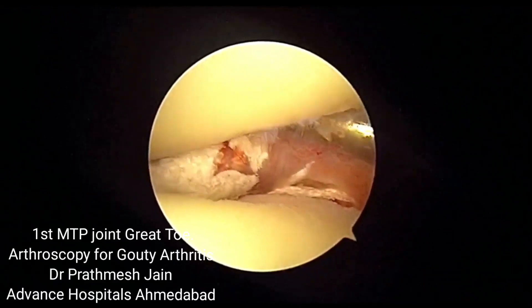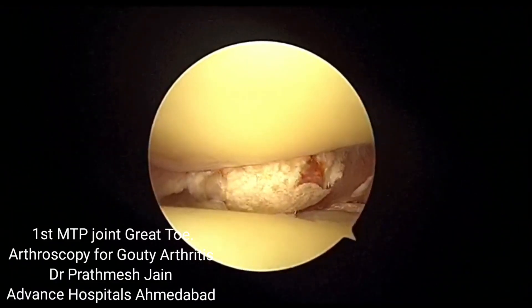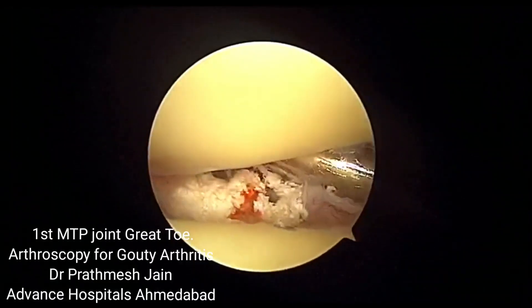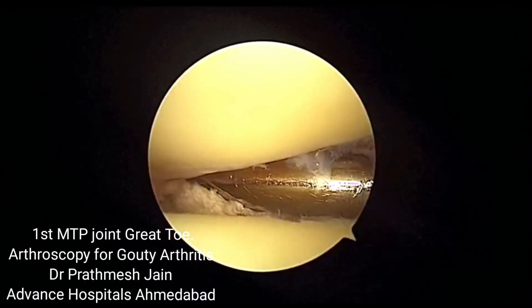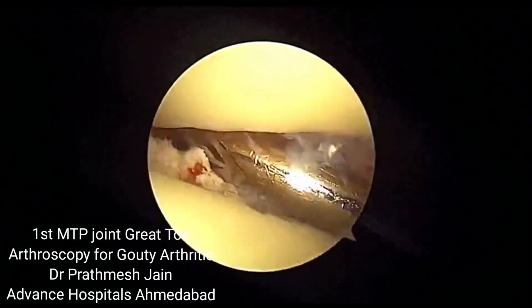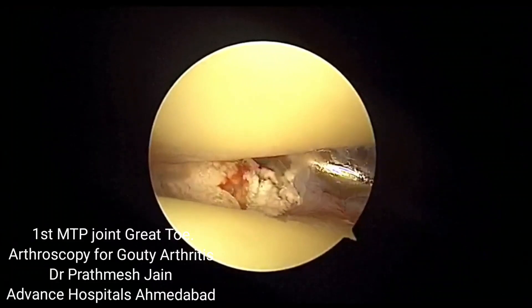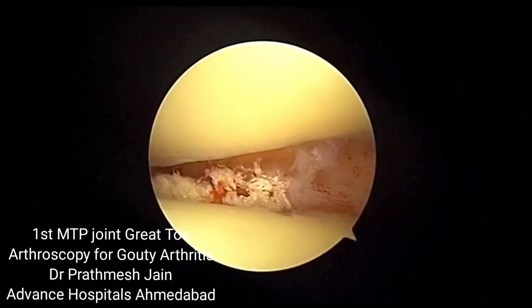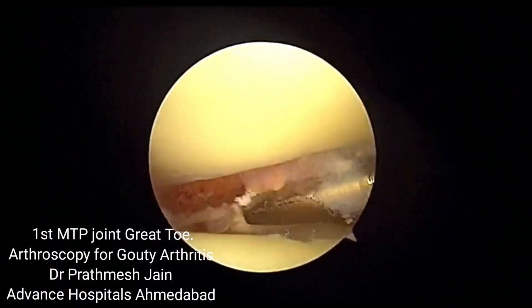These are actually the dead spaces inside the joint where you can find significant tophaceous deposits. These are on the plantar and on the medial aspects of the joint, and a motorized system works very well here to actually remove the crystalline deposits out of the first MTP joint.